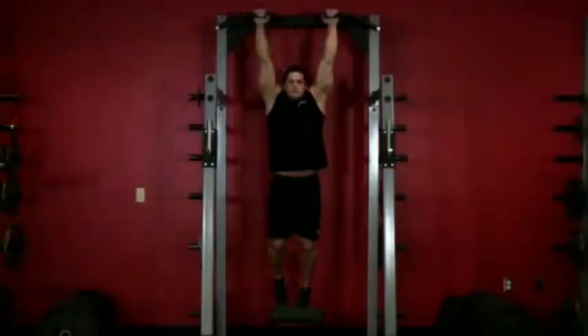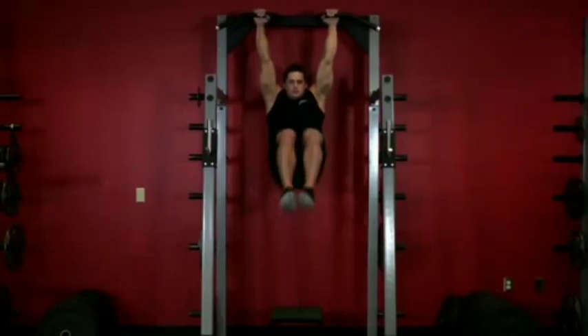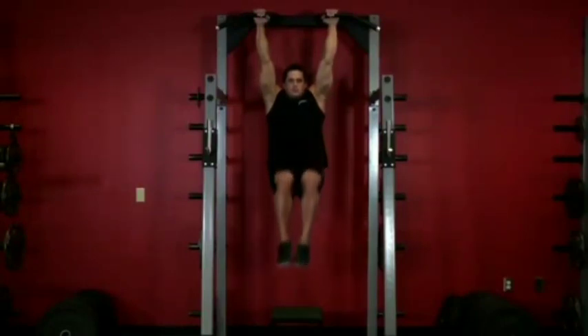Exhale and raise your legs until they form a 90 degree angle with your torso, bending your knees as you do so. Hold this top contracted position for a brief moment, then inhale and slowly return to the starting position.